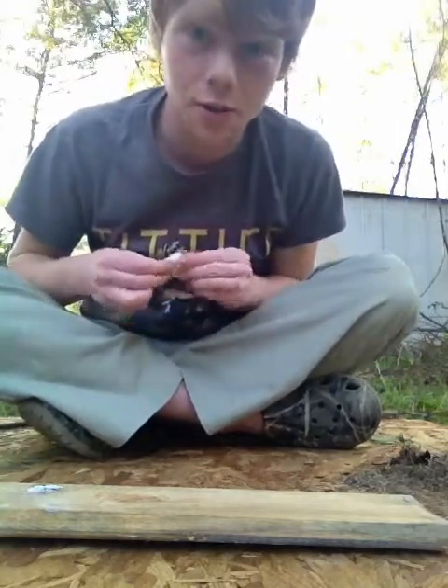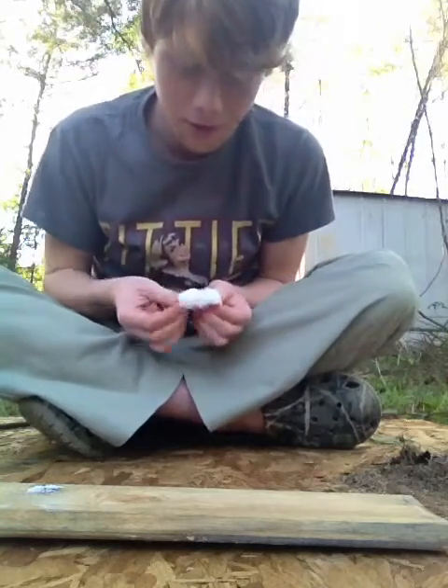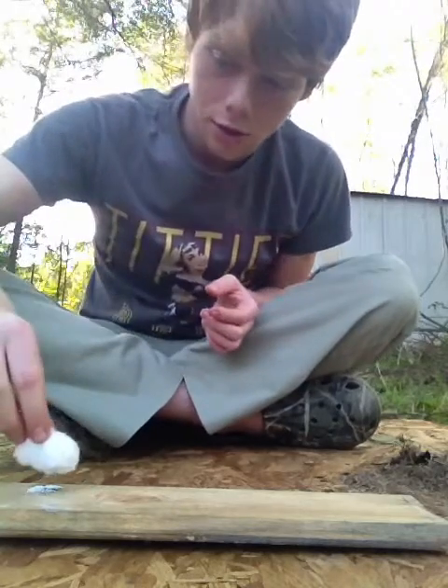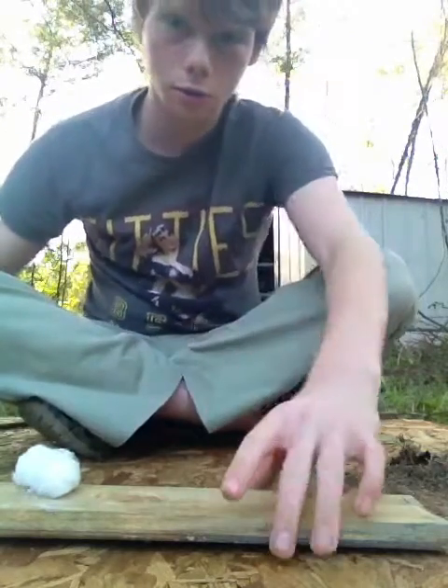And try to find some tinder. You don't have to do this, but I like to and I've got some cotton on hand. So you put it right here on your hole.